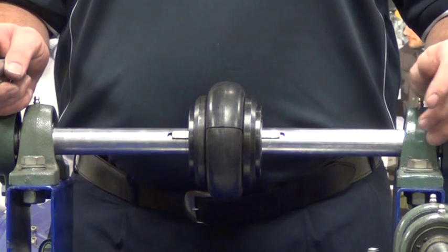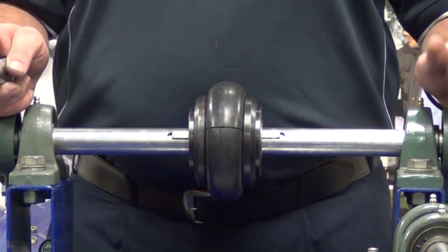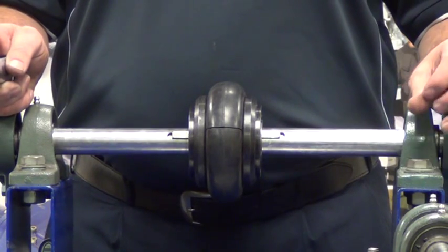That completes our video regarding installation of a tyre coupling. For further information, please feel free to visit our website.